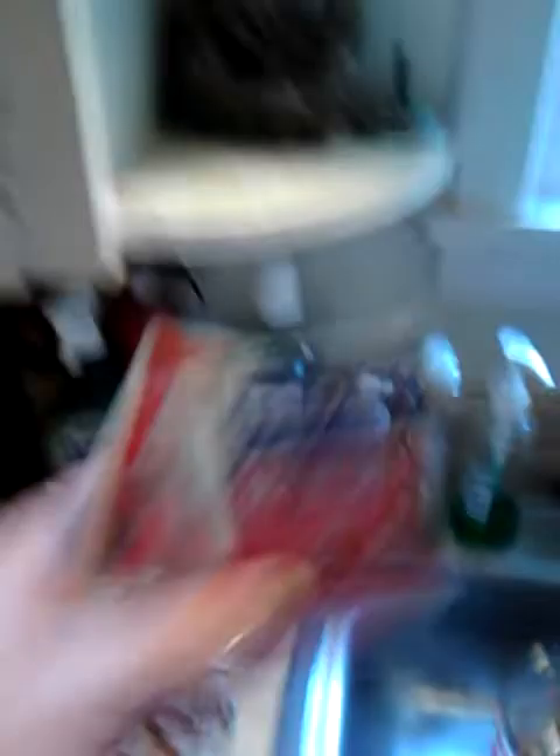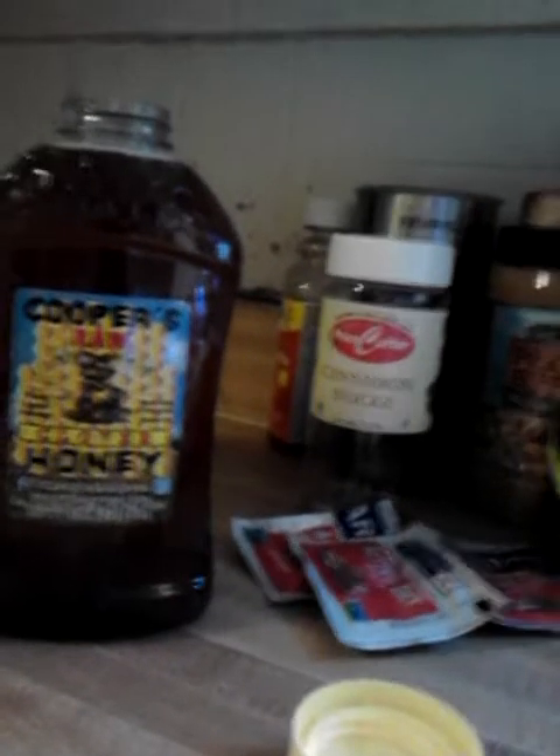I had cinnamon sticks — I like adding these cinnamon sticks, they're all used up. I'll use those at the end. I'm using Red Star yeast and I'll use three of them, but that's later. Then I use two pounds of pure honey, and this ain't cheap either.